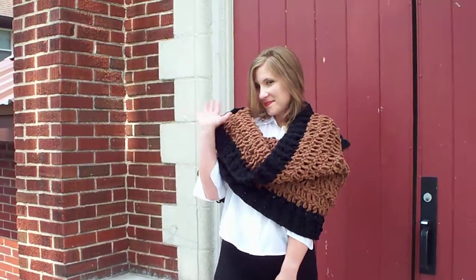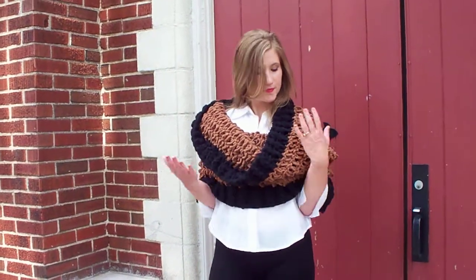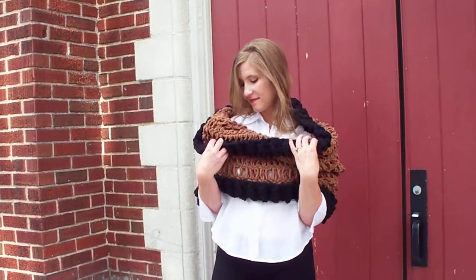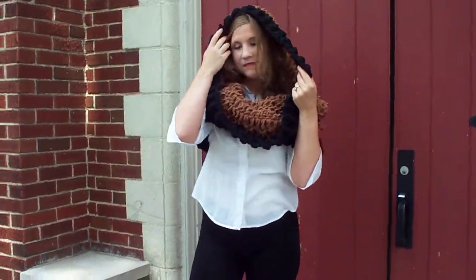Hi fellow crocheters, it's Jack and Jan. Today we are featuring this brand new piece that we are absolutely in love with. It's going to be perfect for the fall and winter months. It is an oversized cowl. Jack is modeling it today and she's going to show you a couple different ways that you can wear it.